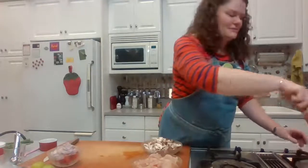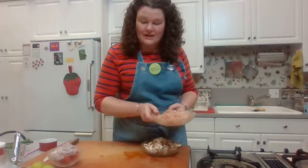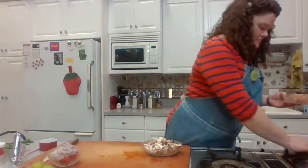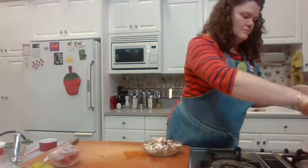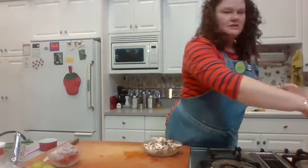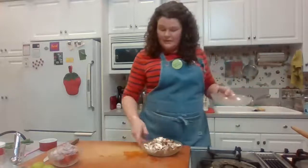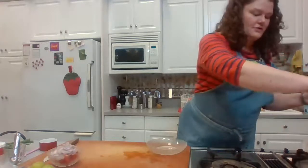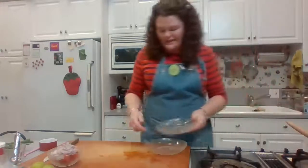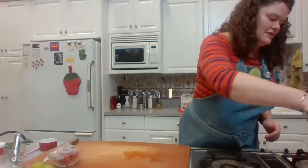It's at a simmer — hopefully yours is too. I'm going to stir in my chicken and mushrooms. Once you add the chicken, if it was cold it might drop the temperature, so bump the heat up a little bit but keep watching it. Adding the mushrooms as well. I like this soup to have lots of goodies in it — it's not just broth, it has lots of fun stuff in there.